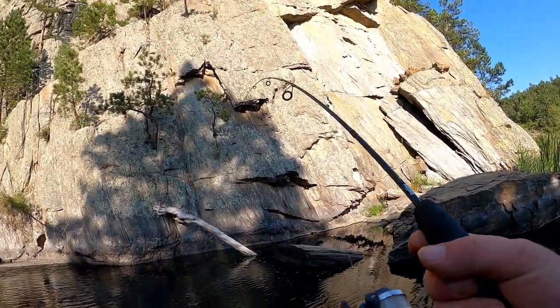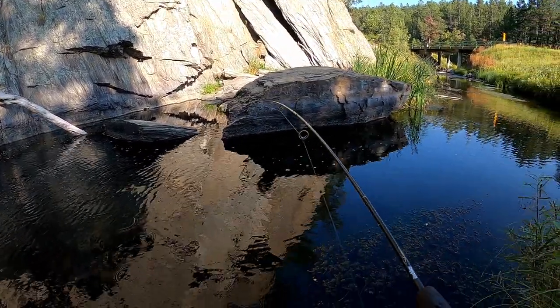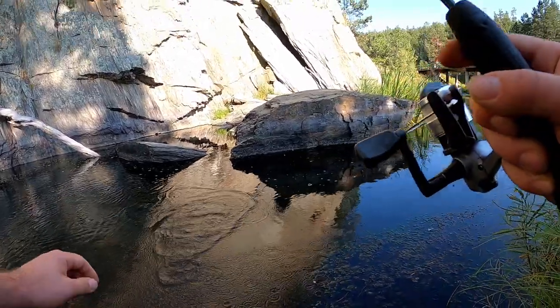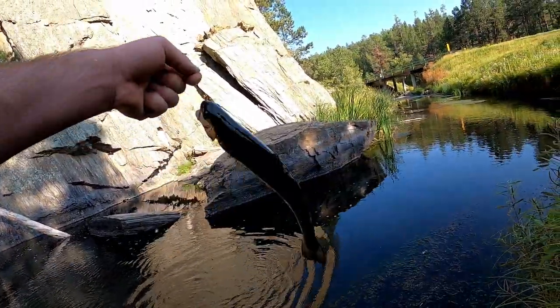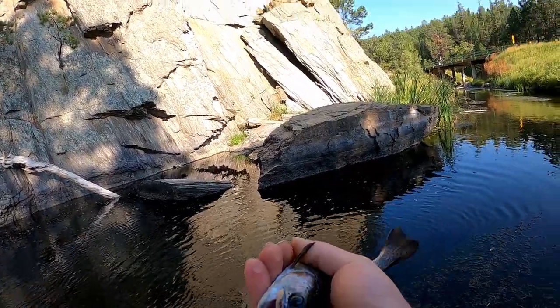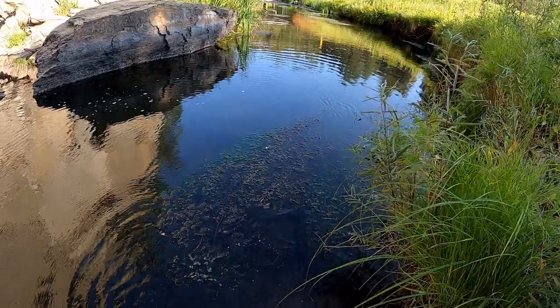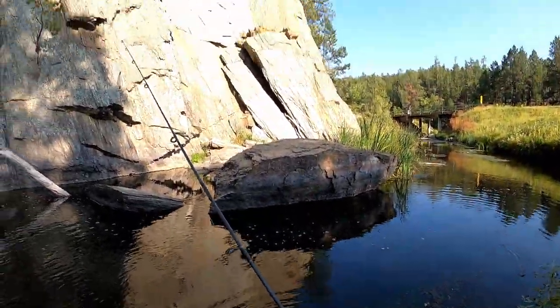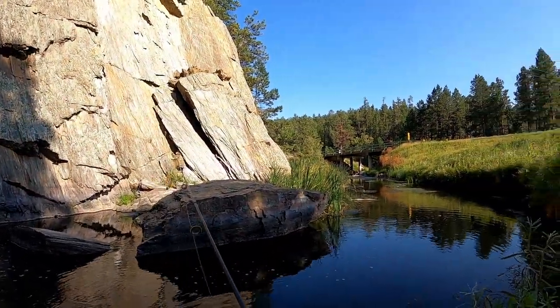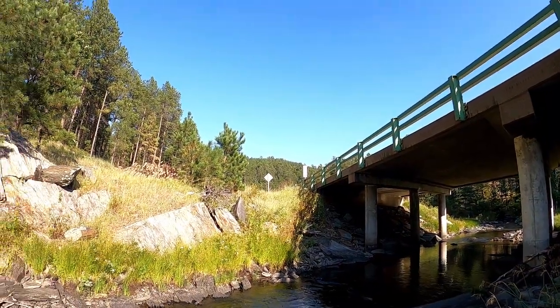Fish on! That felt like a good hit. Oh, there's a little trout. All right, well, get out of here fish. Caught a trout — there it is! They're jumping down there underneath this bridge.